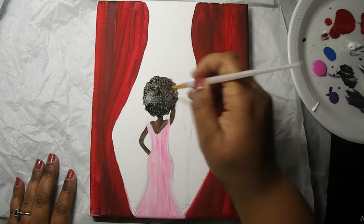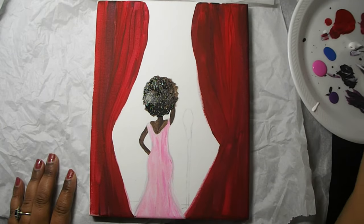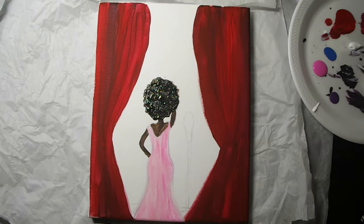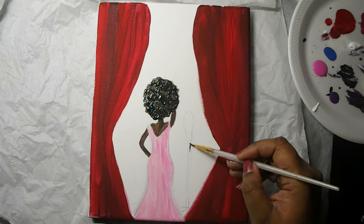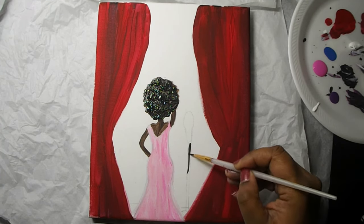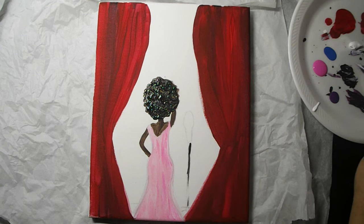Your paint is still wet and you're just going in and out of your paint palette in little swirls. Her fro is popping, so now we're going to paint our microphone using our detail brush for that step.